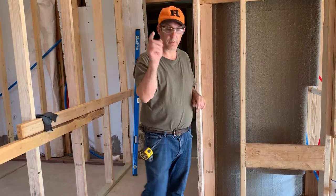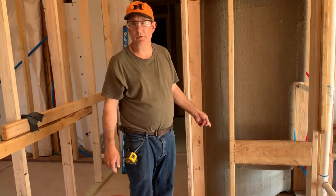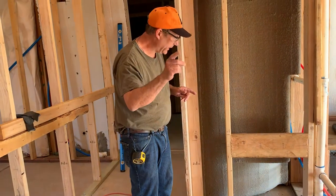Hi, Professor Lomax here for a quick tip of the day. We're doing blocking for toilet paper holders. You might ask, why do we need blocking? Well, you'll find out in a second.